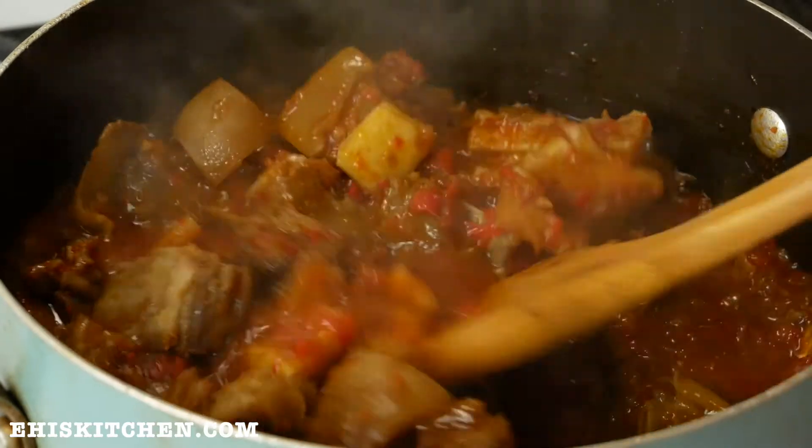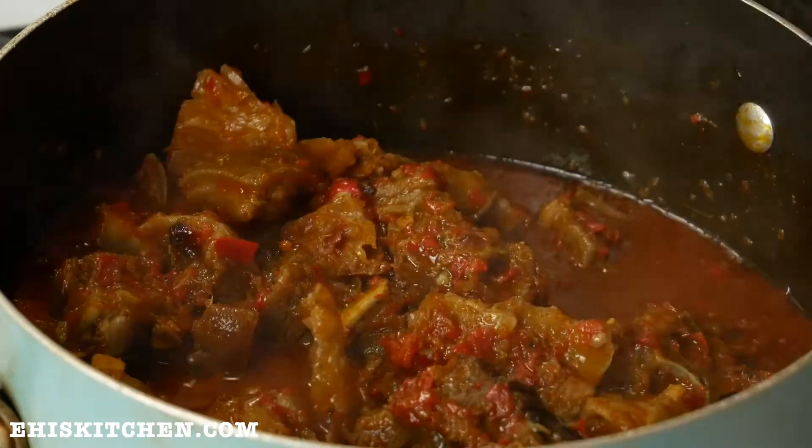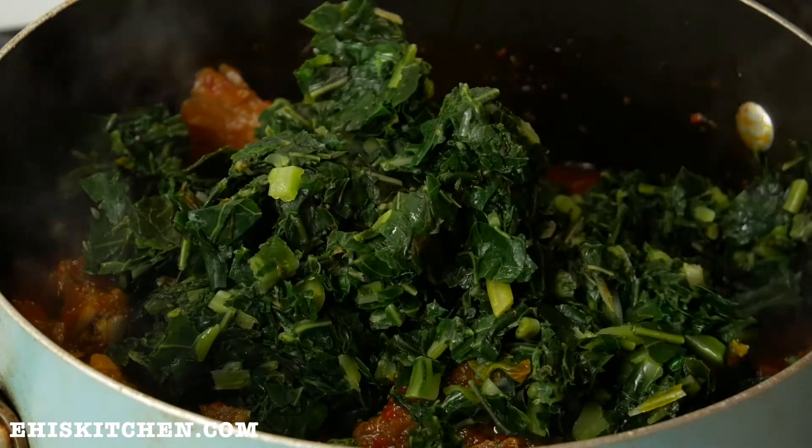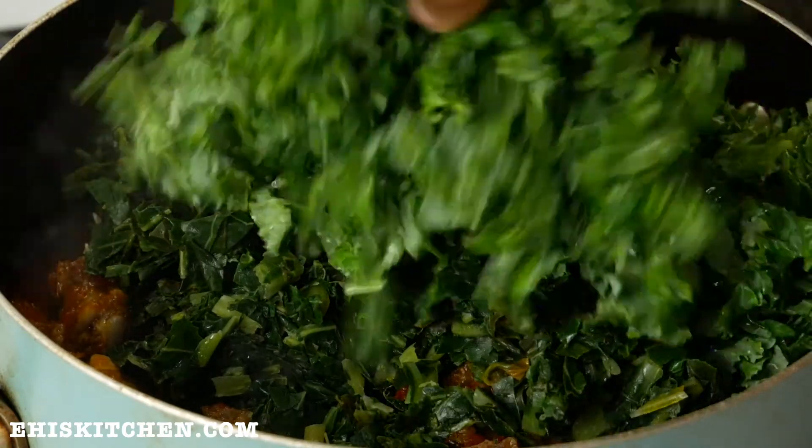At this point I was about to boil rice because that man was hungry! I go on to add the collard greens and then the kale as well, and stir it all in together.